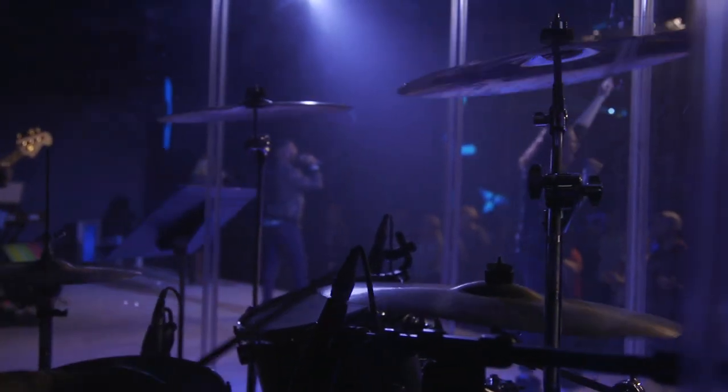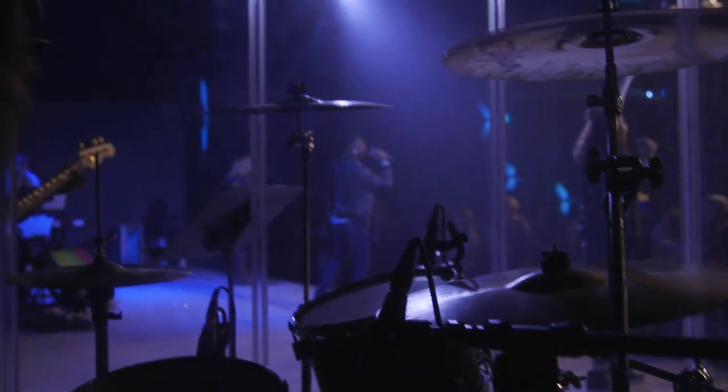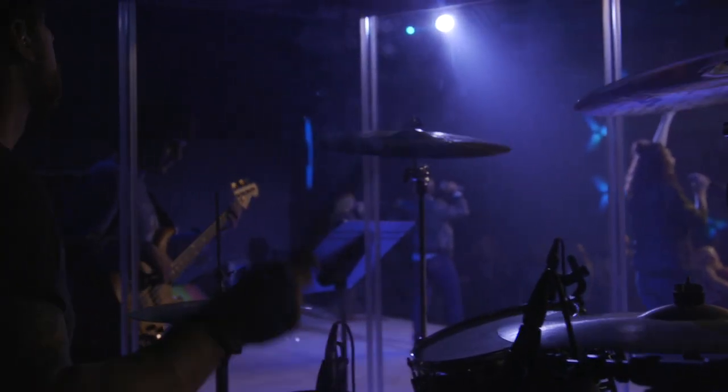Let's start with likely the loudest acoustic source on your stage: the drum kit. There are a couple ways you can tackle this instrument that is literally engineered to be as loud and resonant as possible.